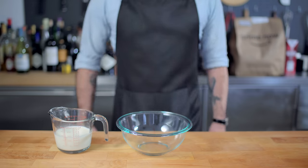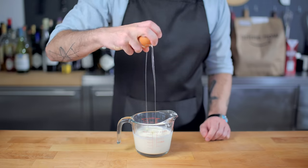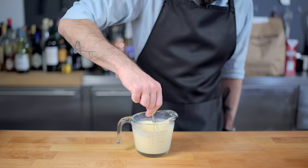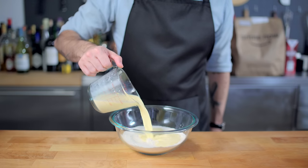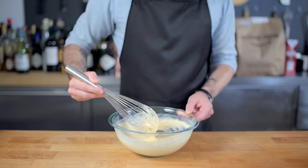Ten minutes later, and wow, nothing has changed. But our milk will now carry the sort of tang that buttermilk would normally bring to the party. Into our quote-unquote buttermilk, we're going to crack one egg and pour in three tablespoons of melted butter. Tiny whisk those together until homogenous, and then it's time to bring together our dry and wet ingredients. You might notice that this pancake batter doesn't have as many leaveners in it as usual, and it's pretty thin, because we're trying to make a thin pancake which will be easier to wrap all of the goodies in.